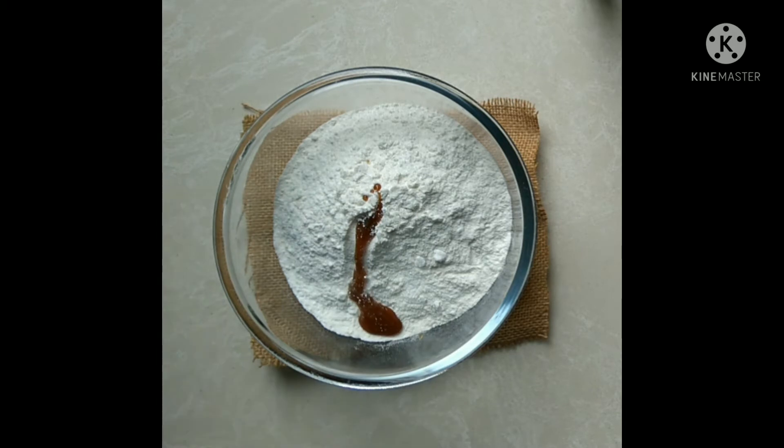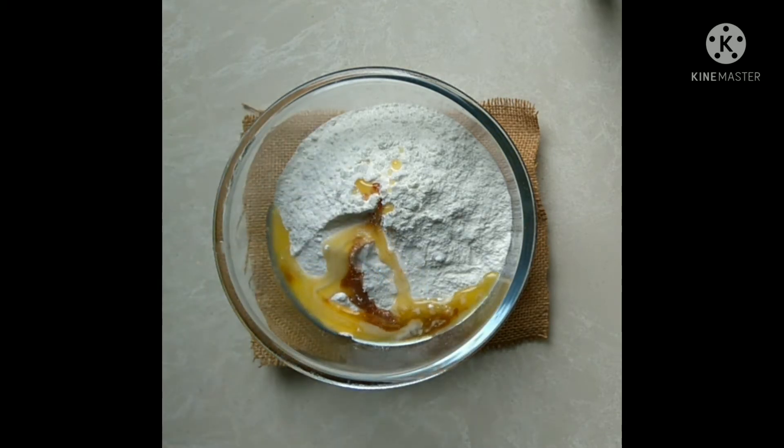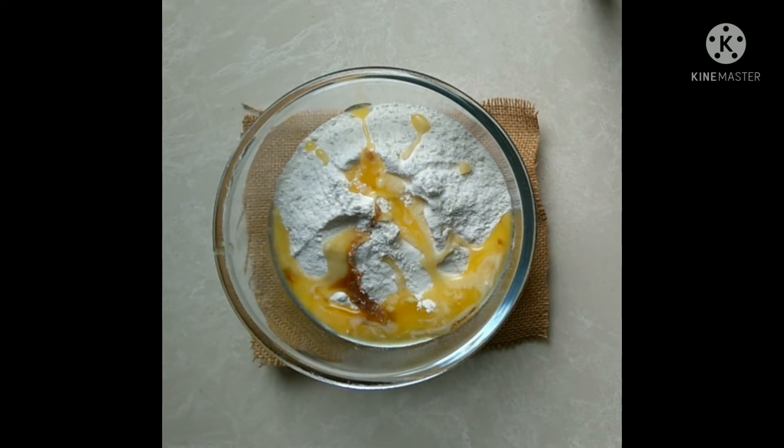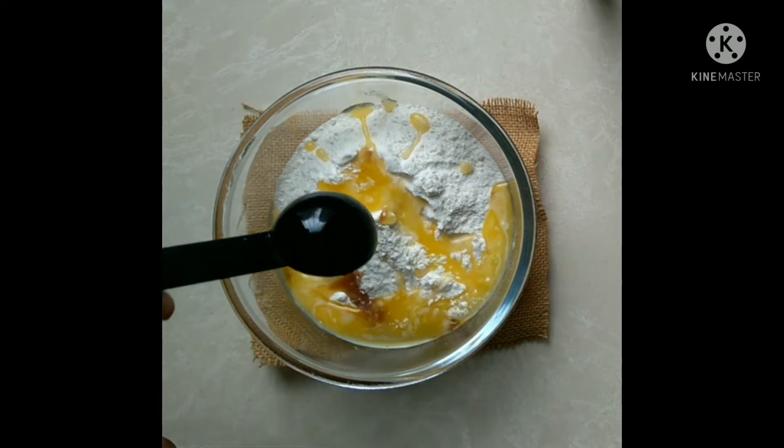Add vanilla essence and 3 tablespoons of melted butter or oil. I have added melted butter to get that buttery taste in the cake.